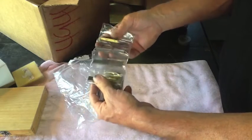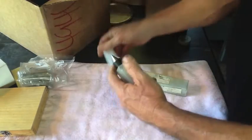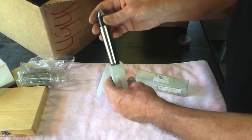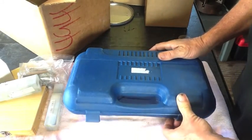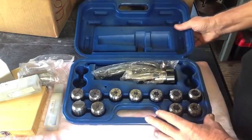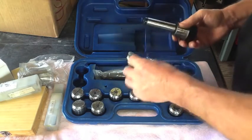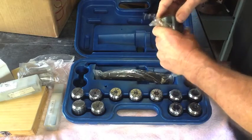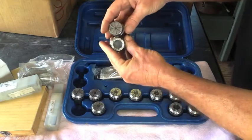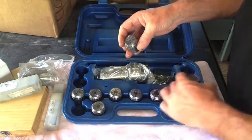Also got a bunch of high-speed steel in five-sixteenths, and a dead center for the headstock. And I picked up a complete ER32 collet set — the smallest is one-eighth and the largest is three-quarter, so that'll come in very handy.